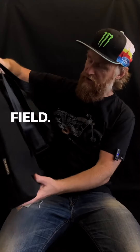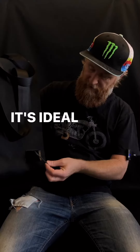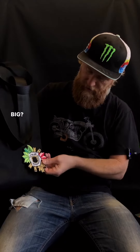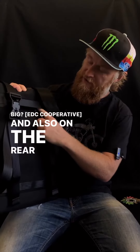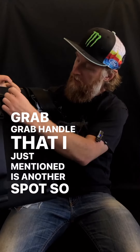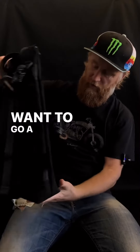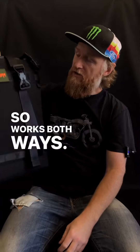Velcro patch fields — there's one on the front, ideal for your Carryology patch, or why not go big? And also on the rear, just beneath that grab handle, there's another spot so you can put things over there, or you can put them under if you want to go a bit more stealth. It grabs on the top and bottom so it works both ways.